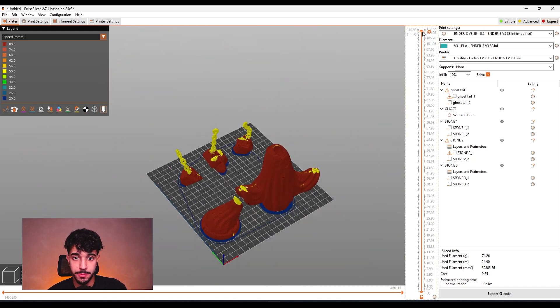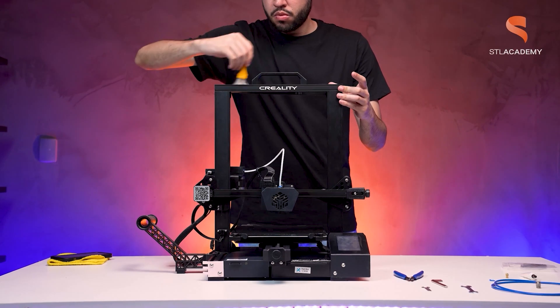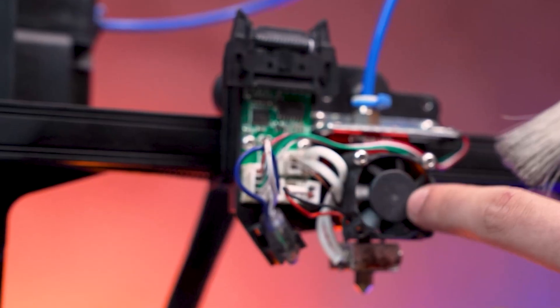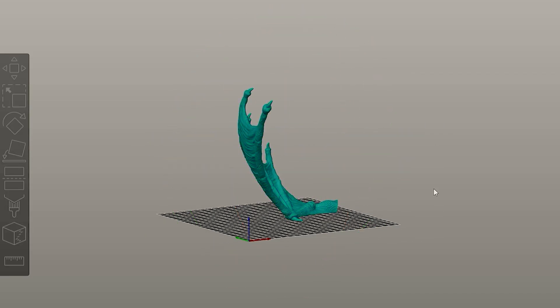This looks quite nice and it's ready to print. Make sure you check out stlflix.com for more models like this one. I hope you guys enjoyed it. These slicing videos are an initiative from STL Academy, which is the educational project from STL Flix. If you want to learn more about 3D printing, check the description and look at STL Academy courses. See you guys at the next slicing!